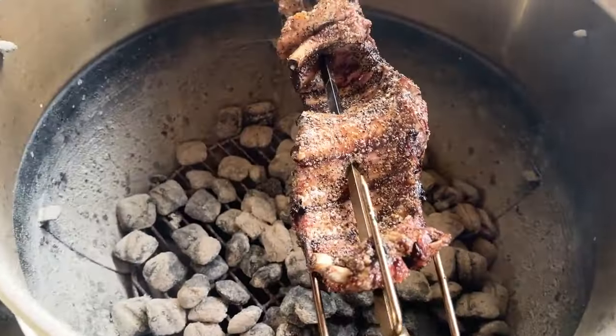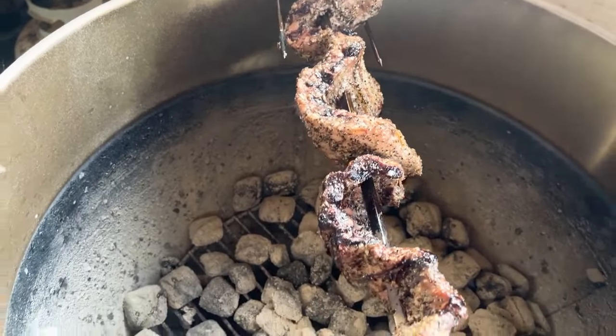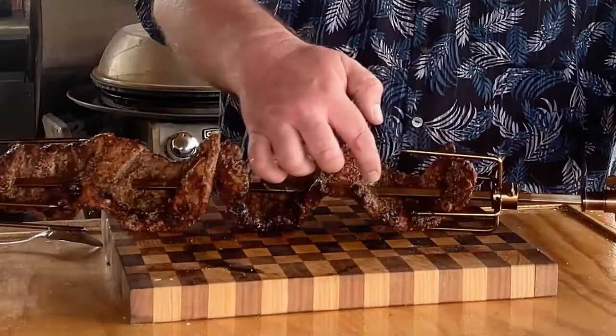These are the ribs looking good — just slowly going over that pit. I could watch this all day. It's been about two and a half hours and I'm going to take these ribs off. They look great, starting to pull back from the bone. They're coming in at about 185 degrees. I'm going to let them rest.